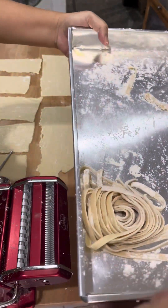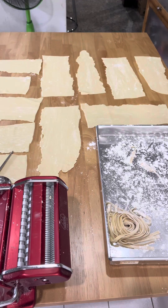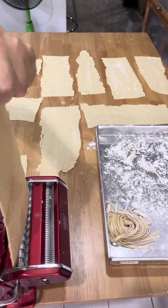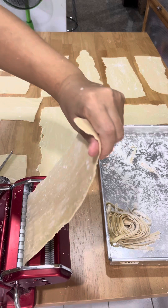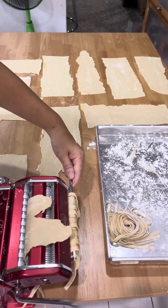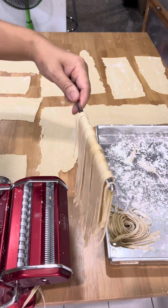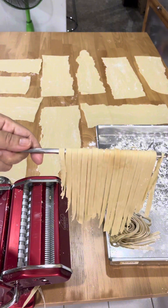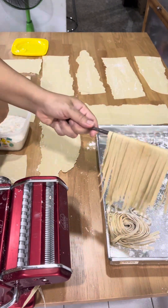We're going to dry it at room temperature for 3 days. After 3 days, you turn it around to dry the other side for another 3 days. After that, you put it into a ziplock bag and you can keep it for 6 months.